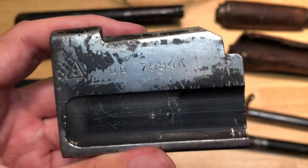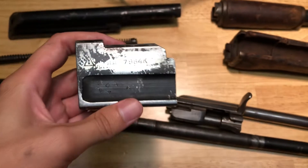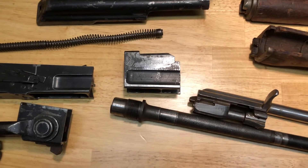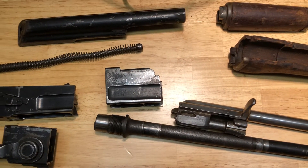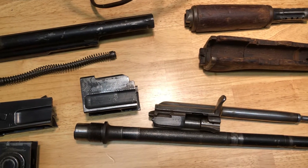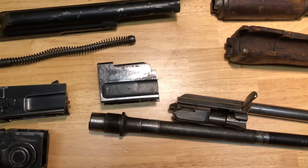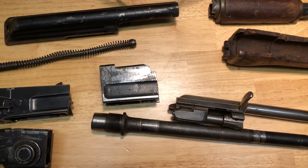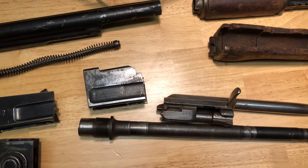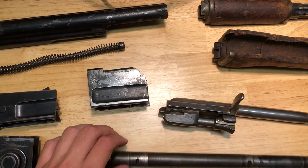Russian Type 3 PLO AK-47 underfolder kit. It's a kit that I never thought I'd be able to own. I'd kind of given up hope looking for one for about five years that I could reasonably afford. I was afraid they had gotten out of reach because the prices had gotten so ridiculous. But fortunately, the kit market is in such a slump right now that I was able to pick this one up.